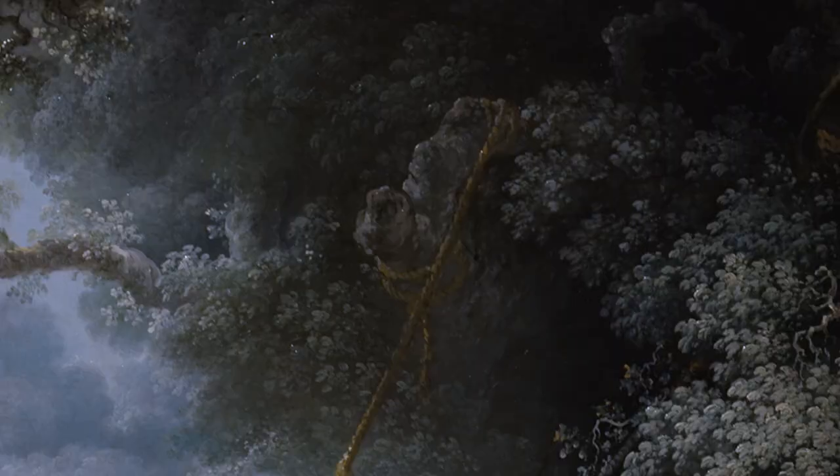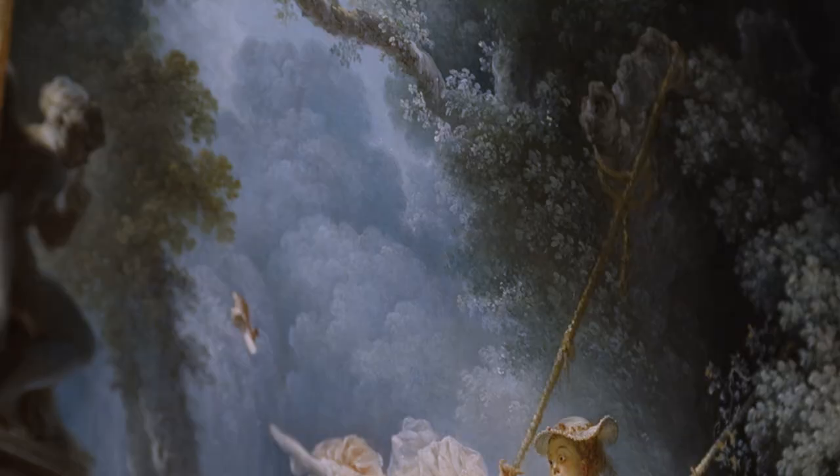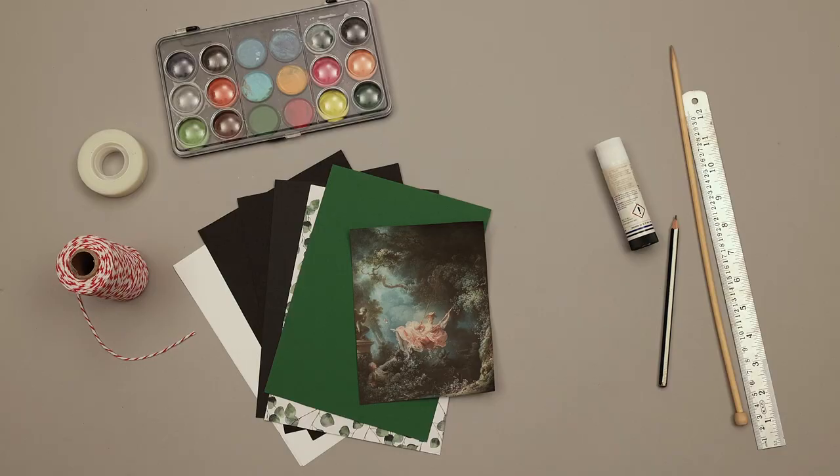Nearest to us in the foreground, the trees are detailed and bright. They make a frame around the swinging woman who is in the middle ground. In the background, the pale, misty wood looks far away. Thinking about foreground, middle ground and background, let's make this 2D picture into a 3D theatre box.